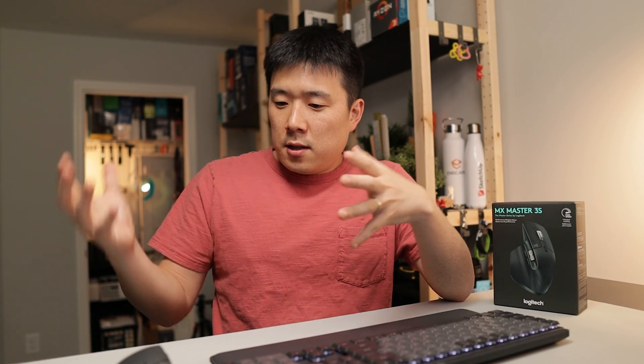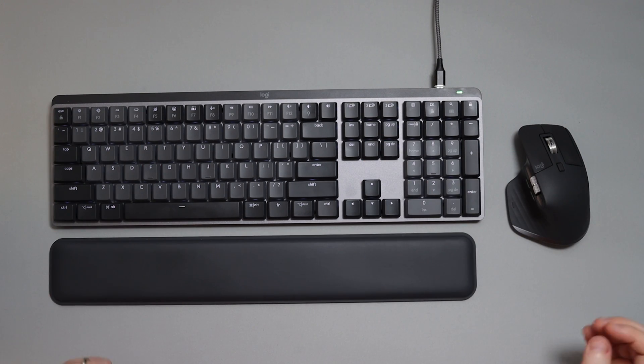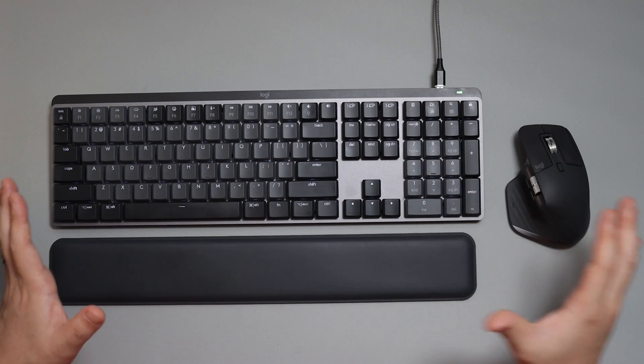That was checking out all the differences and improvements from MX Master 3 to MX Master 3S. I'm going to enjoy the fact that every device I have is now connected via Logibolt. Overall, I really like the look of my setup now — it's a graphite look overall. If you like this content, please like this video and consider subscribing to my channel. Thank you so much for watching — I'll see you next time. Bye.